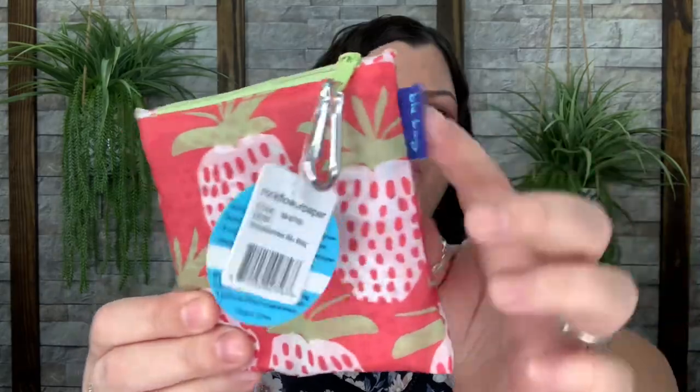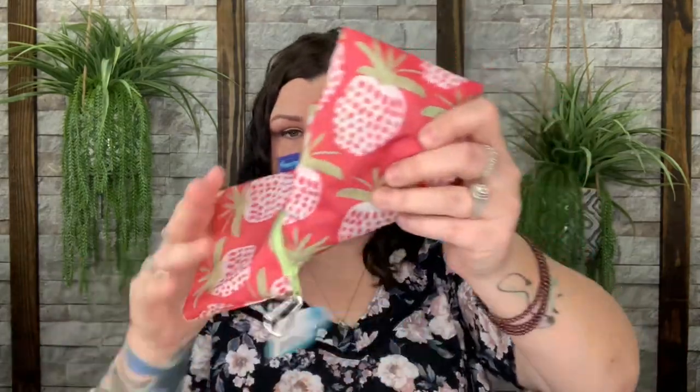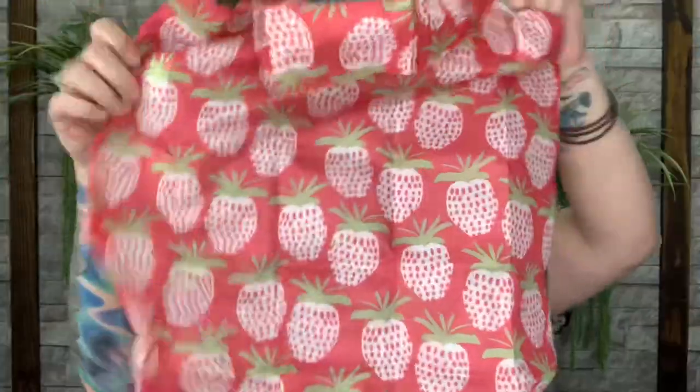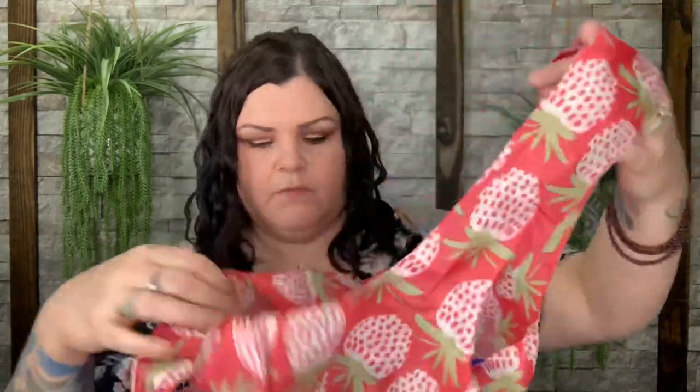The last item is this — looks like a reusable bag. There's a pouch with a little carabiner so you can hook it on anything, and inside is a nice-sized bag with two handles and a little blue loop. I'm not sure if that's for hanging or loading groceries, but it has thick handles and you can fold it back into the little pouch.